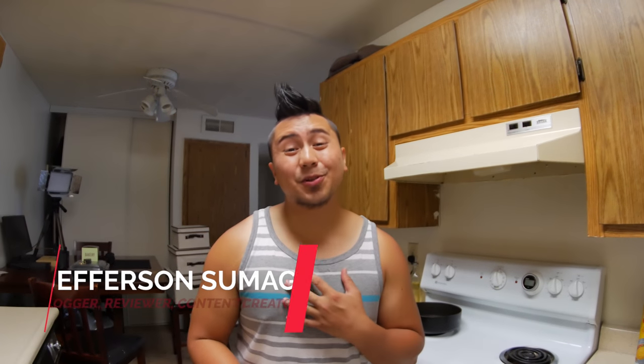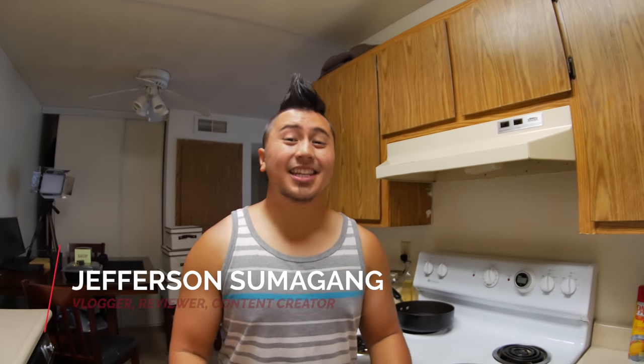Hey, what's up Amazon. Jefferson here with Swimigang Productions, and in this video we'll be reviewing this guy right here.